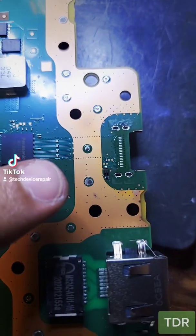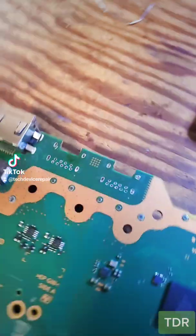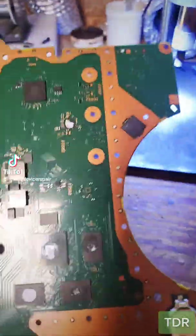Remove the HDMI port, and as the area's still hot, let's put on the new port. We got this port on here looking good. Let's move on to the USB ports. We removed those two USB ports.